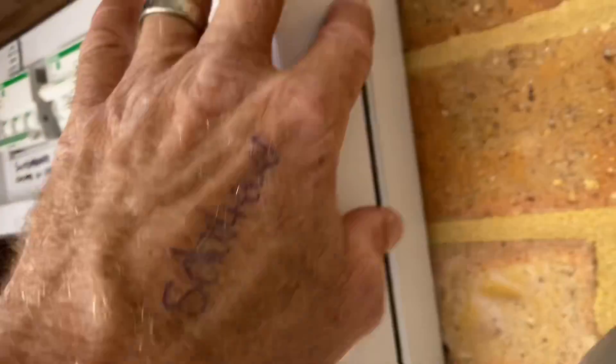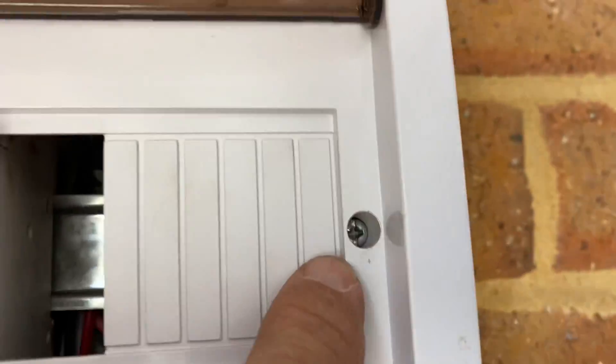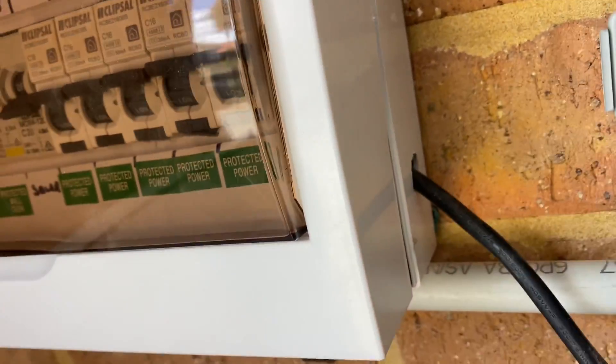Now I'm trying to get the cover on. I'm wrestling with it. All the screws are stripped — they're doing nothing. Circuit breakers are all twisted. Everything's under strain. We've got cables going in that are not secured or done properly.